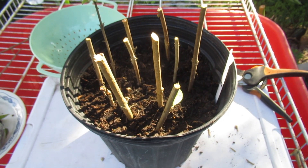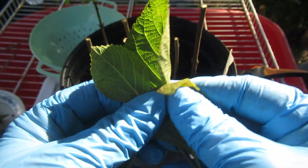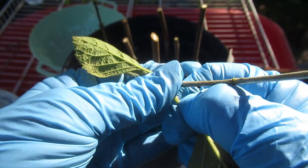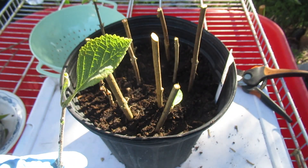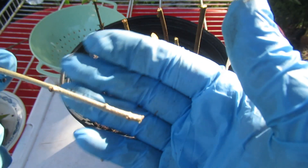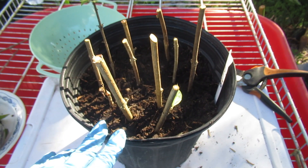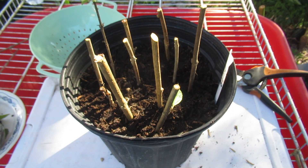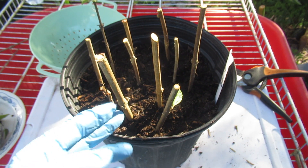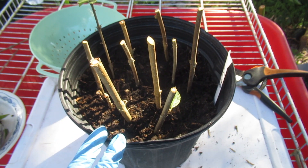If you're concerned about doing hardwood cuttings, here's something to understand. When we do softwood, semi-soft, or herbaceous cuttings in springtime with leaves still on, you leave a couple of leaves at the top to help with photosynthesis — that creates energy and the plant makes sugars to help establish the root system. On hardwood or semi-hardwood cuttings without leaves, the cutting itself has energy stored in it, and that stored energy is used to produce the roots. That's why hardwood cuttings normally take a little longer.